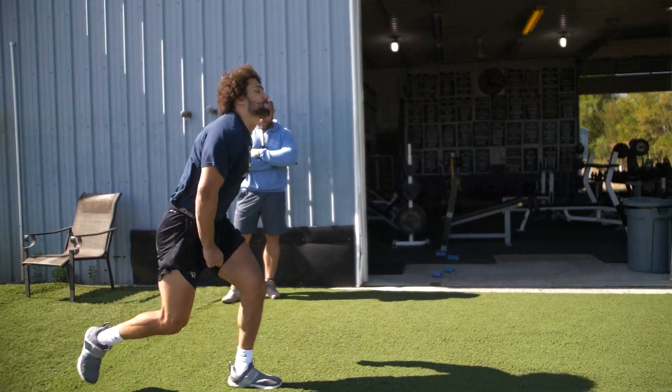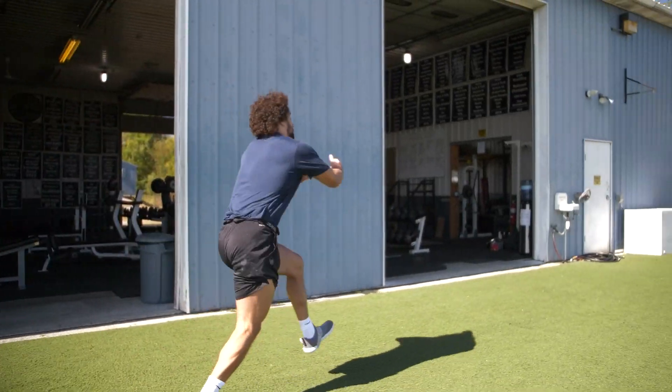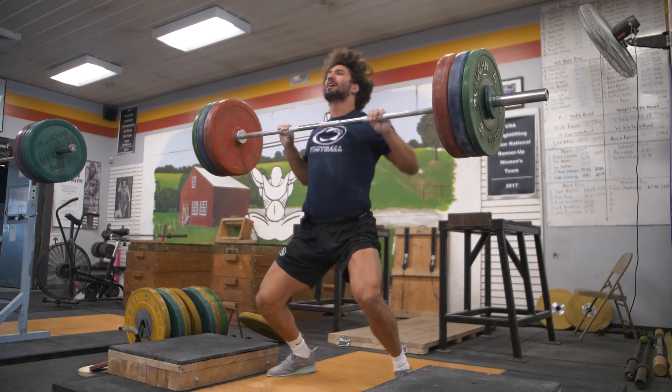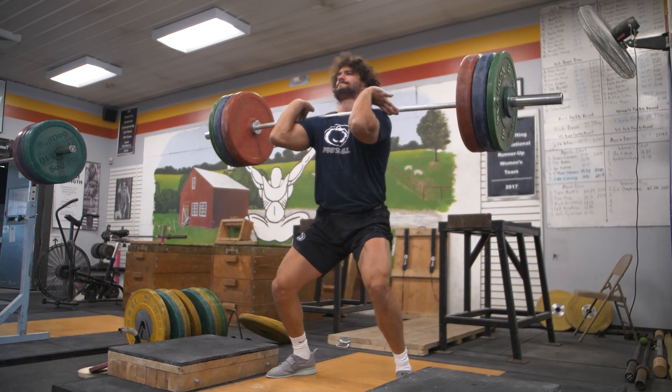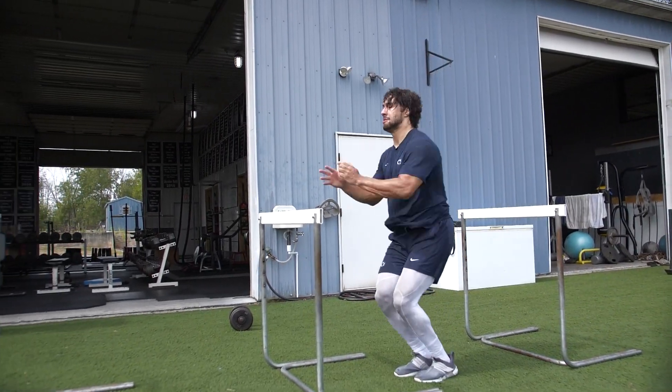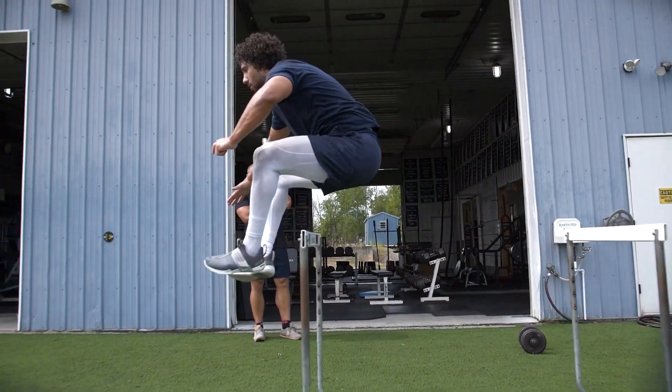We're taking him through this workout. He's been training with us for a couple of weeks now as we try to develop his strength, get his clean up over maybe 315 pounds potentially, continue to build some muscle mass, build strength, and make him as explosive as possible. Lesson number one from this training session is that you've got to be as explosive as possible if you're going to be a linebacker.